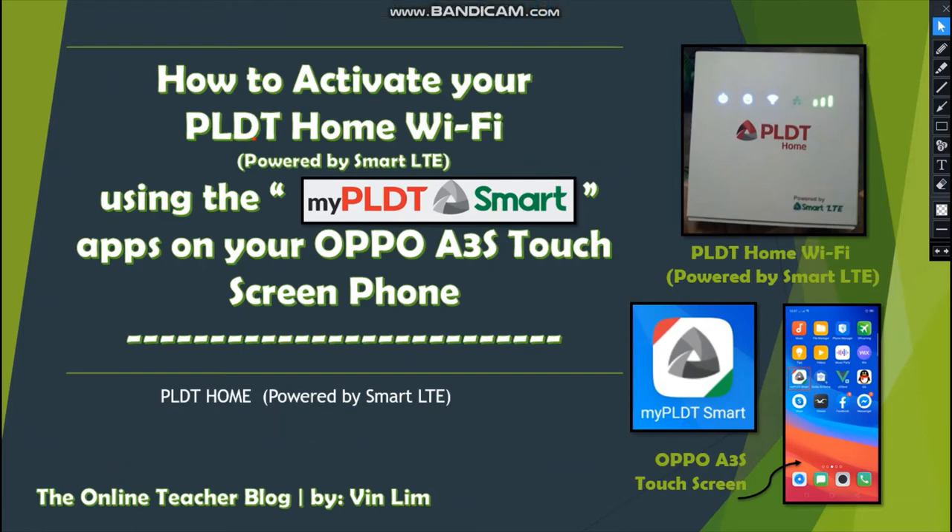Good evening or good day everyone. This is the Online Teacher Blog by VanLim. The title of our blog today is how to activate your PLDT Home Wi-Fi powered by Smart LTE using the My PLDT Smart app on your OPPO A3s touch screen phone. We have the My PLDT Smart app icon, the OPPO A3s, and the PLDT Home Wi-Fi powered by Smart LTE.